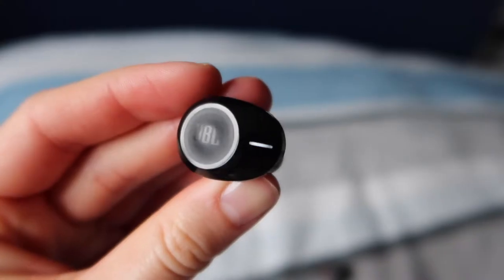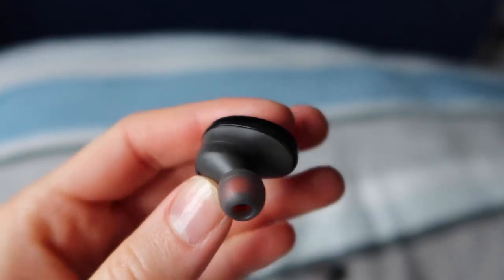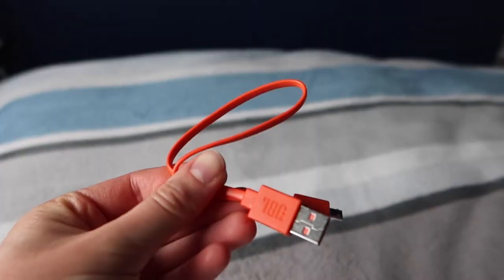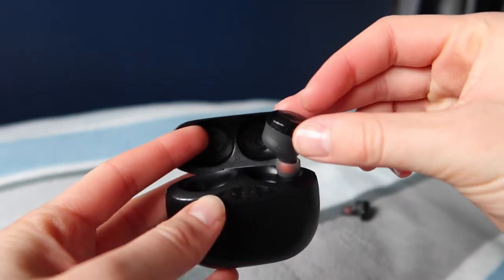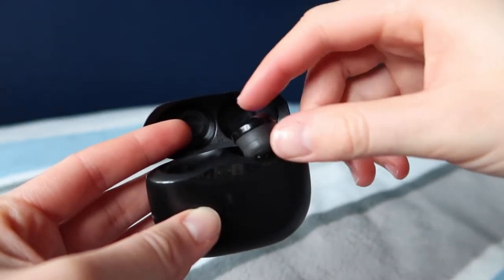It feels very good quality, and the earpieces themselves look good. They come with three different sizes of rubber ear tips to put them in your ears. And a really cool thing about the case is that there's a magnet in it — so this is the right-hand side earpiece — it clicks onto the box magnetically, and if you try to put them in the wrong hole the magnet repels it.